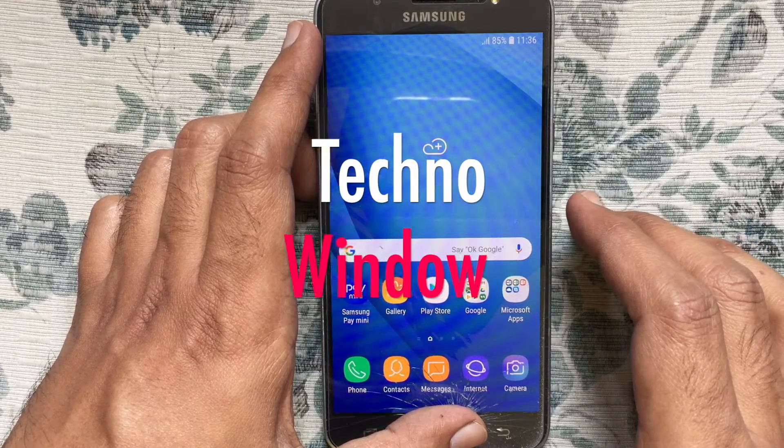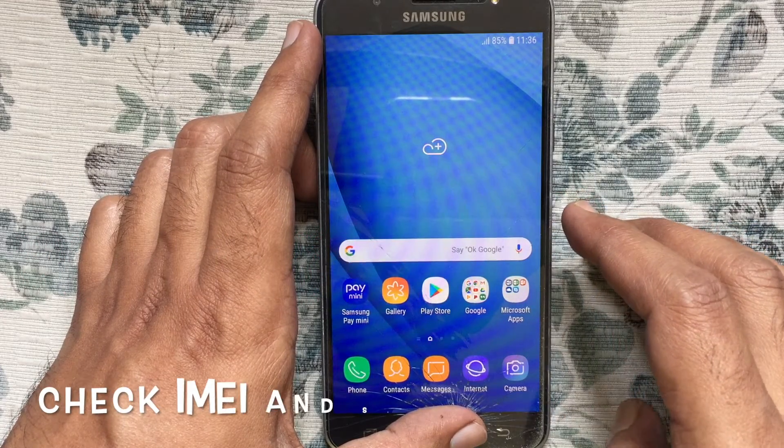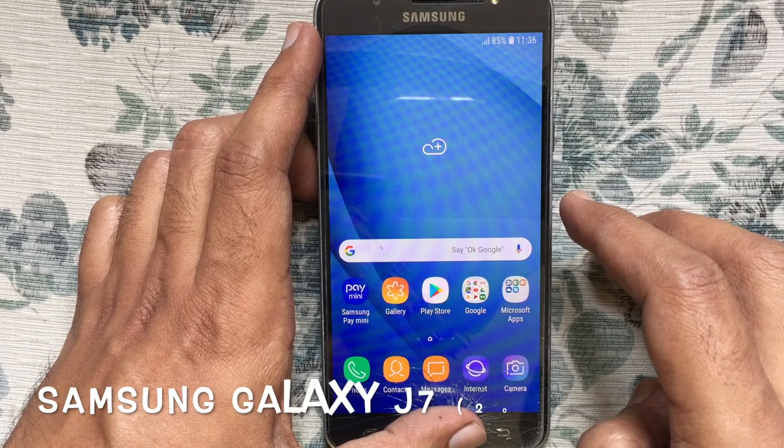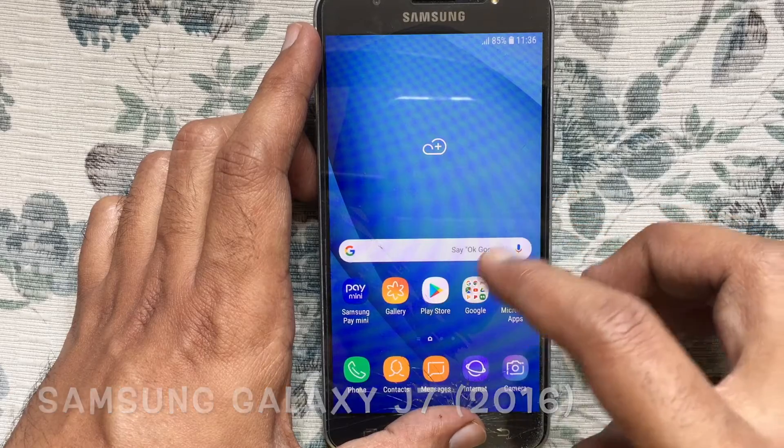Hello viewers, in this video I'd like to show you how to check IMEI and serial number in Samsung Galaxy J7 2016. Let's have a look.